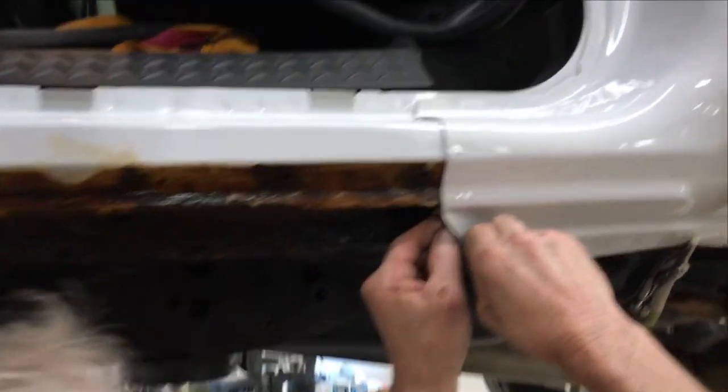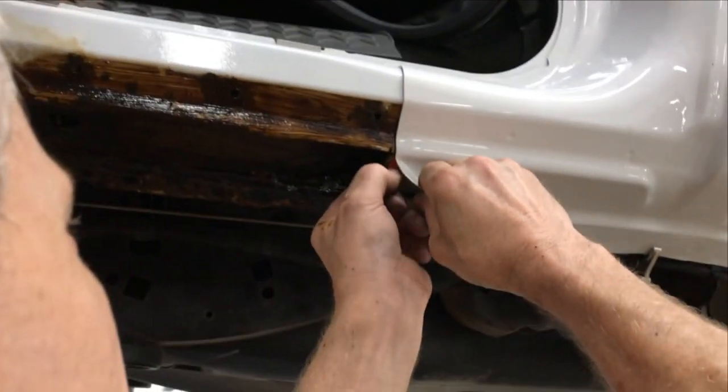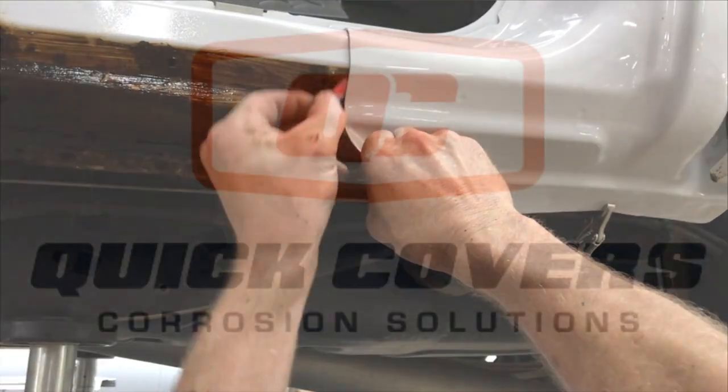Then, take the backing off of the last section of the two-sided tape. Now you are ready to continue with the assembly of the interior trim.